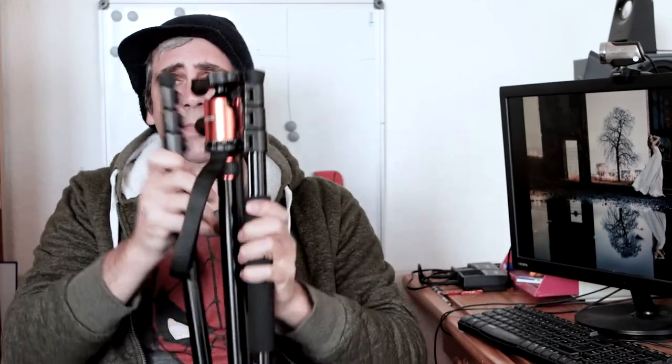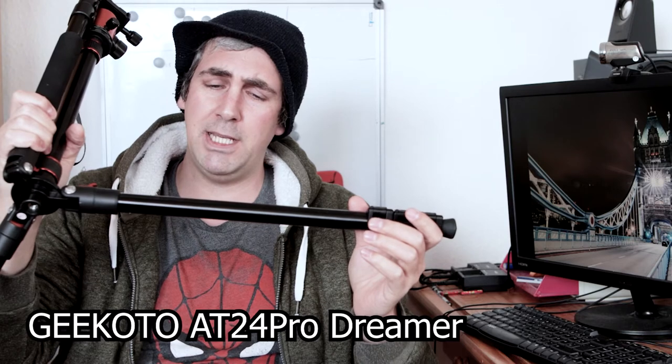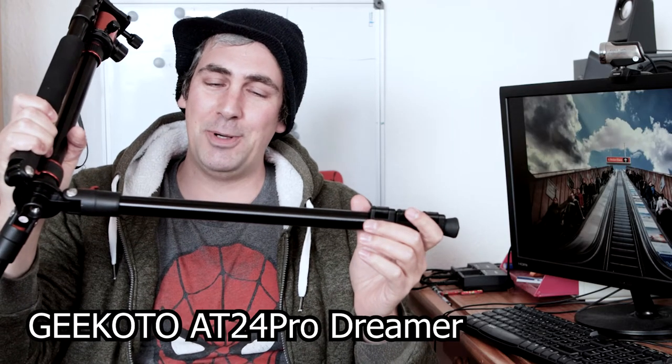One thing I don't like about this tripod is these grips for tightening the legs — I'm not a fan. However, for even cheaper, another gift I had was this tripod, which is also a Gikoto — the AT24 Pro Dreamer.